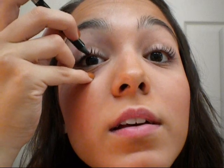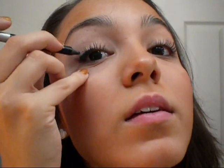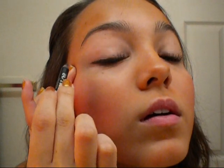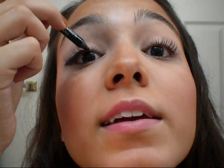Next, I'm going to take this eyeliner called Zero, and it's the 24-7 Glide On pencil by Urban Decay. I'm going to line my top lash line, starting from the middle and going outward, and I'm going to make this line really thick. I'm going to look down, so in order to do that with your eyes open, you have to tilt your head back but keep looking straight. I'm going to extend this line out about a quarter of an inch. Since I started at the middle, now I'm going to start about where my eyelashes are — not going all the way to the corner of my eye — and make this thin line connect to the thicker one.